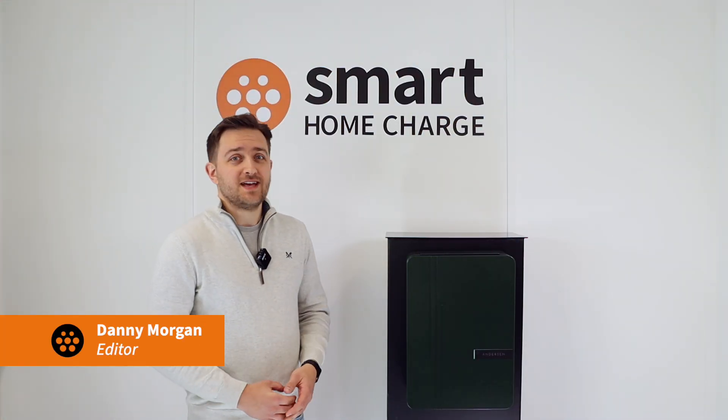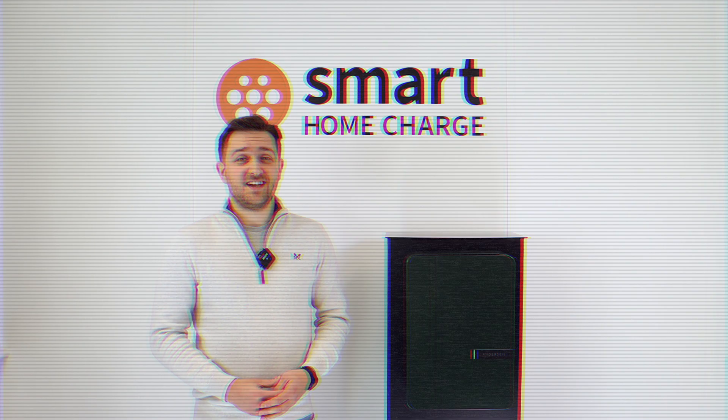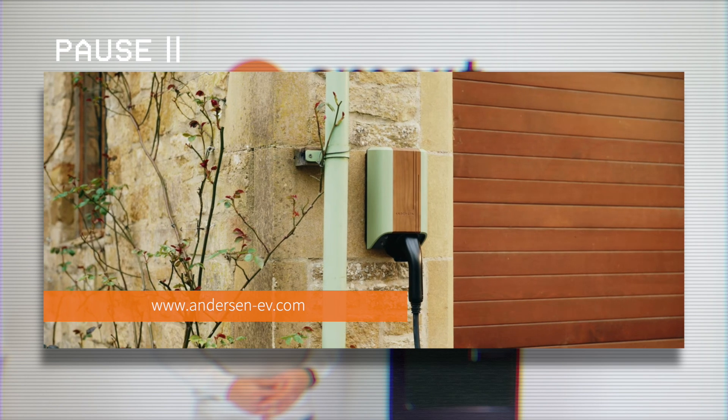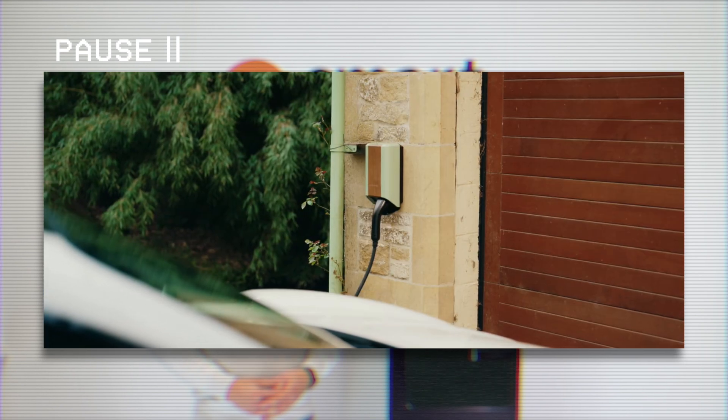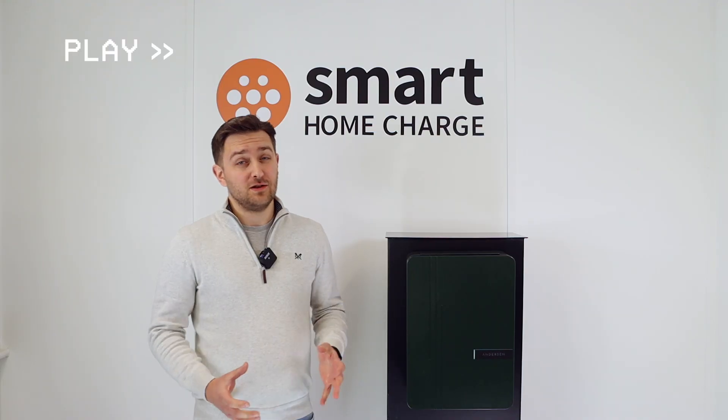Meet the A3, the latest home charge point from premium brand Anderson. At the time of filming, the Anderson A3 was the latest charger from Anderson, but they've since released the Anderson Quartz, so that bit of information is a little out of date. However, we're sure we'll have a review of the Anderson Quartz in the near future.